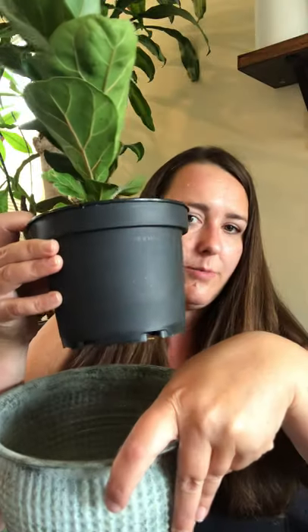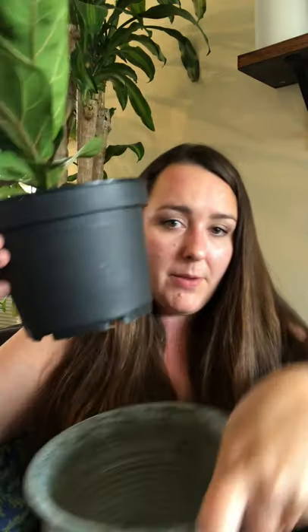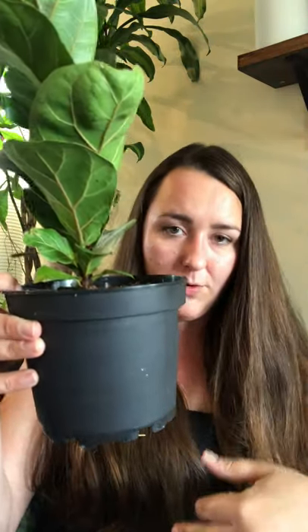For watering, I'll either pull the nursery pot up and hold it above the pot and let the water run into the saucer until it runs through and the soil is fully saturated, then dump the saucer — or, easier for me, I just carry the whole thing to the sink, water until it's running through, let it drip a little, then pop it back in the saucer. You never want him sitting in a puddle — that's really important.